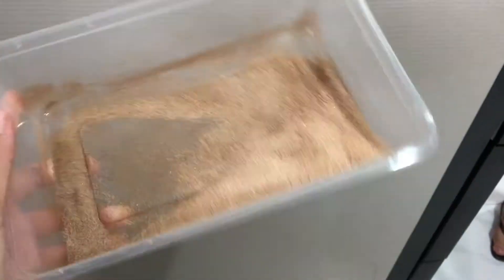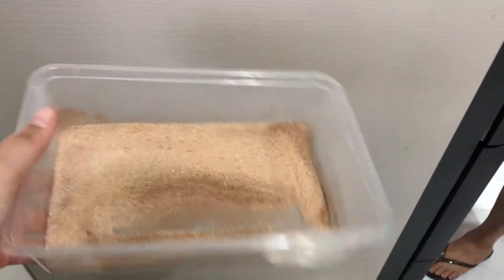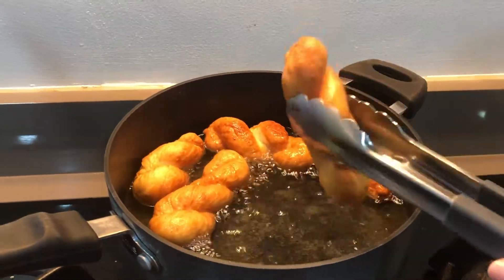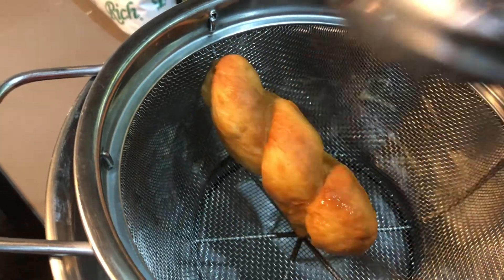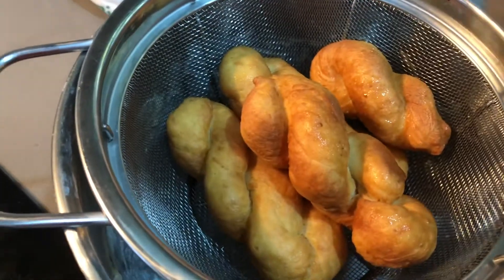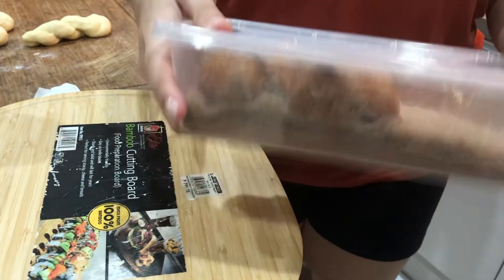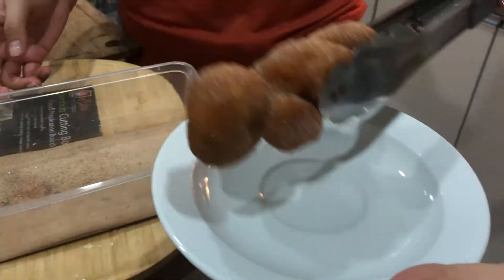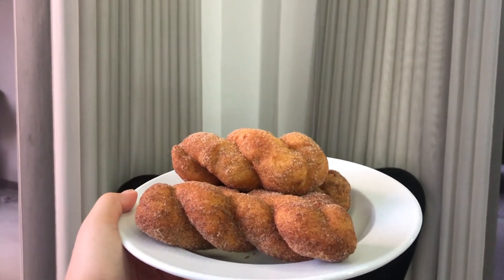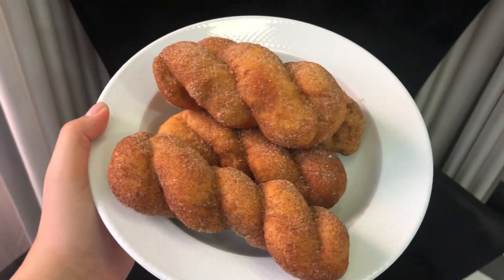So while waiting na maluto, pwede na tayong mag-prepare ng sugar and cinnamon mixture. Habang mainit pa, ilagay na natin siya doon sa sugar and cinnamon mixture and then i-shake-shake-shake lang siya. And then, that's it! Ito na yung itsura ng ating twisted doughnuts. Don't forget to tag me if ever man gagawin niyo tong recipe na to. Thank you guys for watching and I'll see you on my next one. Bye!